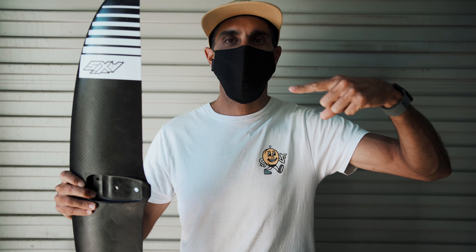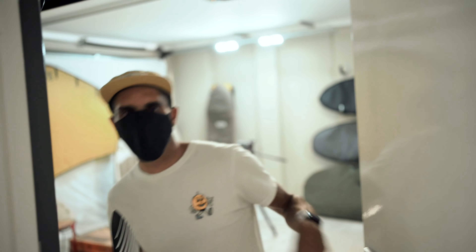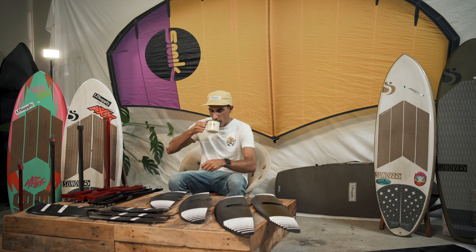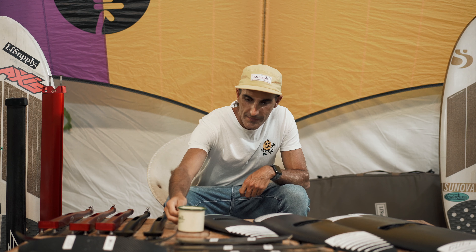Hey guys, we're in West Oz and now in lockdown. This sucks for me because I can't go riding, but good news for you because I finally got around to doing that in-depth review on the Axis black series. Join me, we're going to the foil den. Hey foilers, welcome to the foil den — make sure you hit that subscribe button.